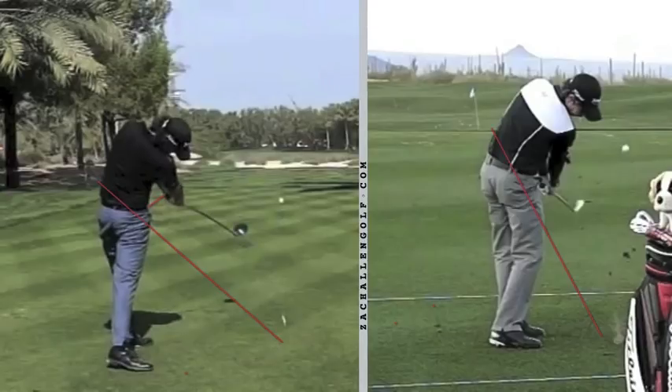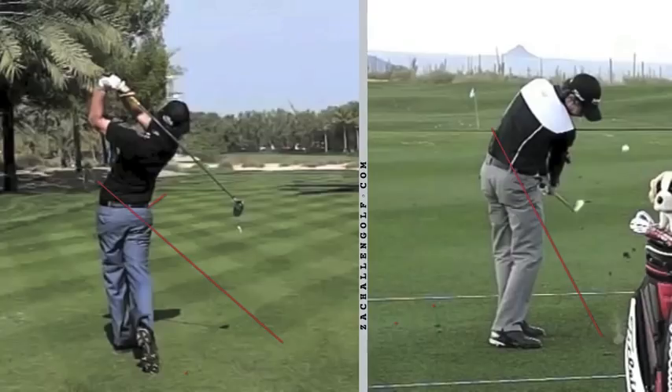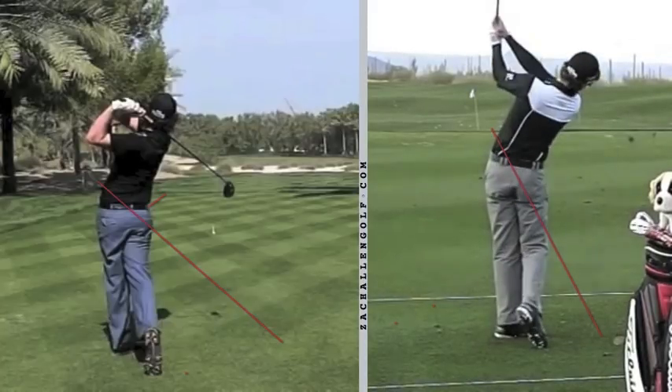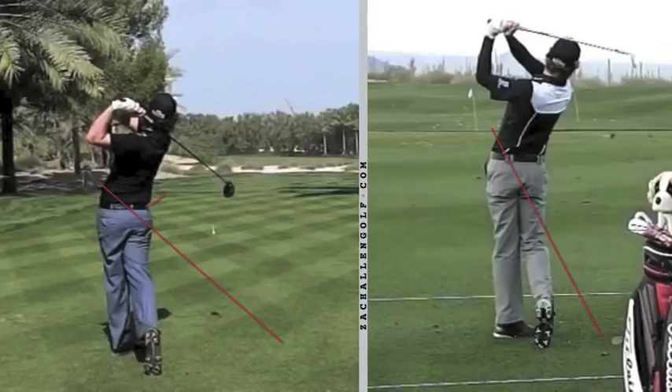With the driver, you can see his hips stop so much that his right leg is pretty much locked and straight, while with the iron he still has some flex in his right leg and consistently turns through the ball. You're seeing a much higher, fuller finish with the driver, and with the iron he goes up to a pretty full finish as well. Next time you're struggling with your driver or your iron, you might be swinging those two clubs too similarly — knowing the differences between the two swings might help you hit each club better. Good luck out there.